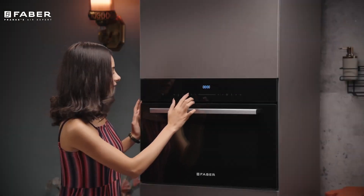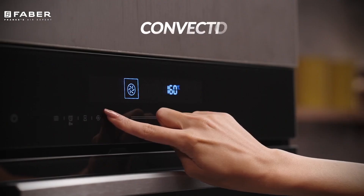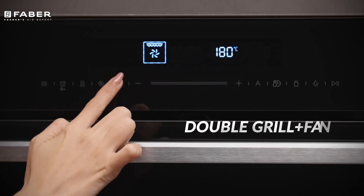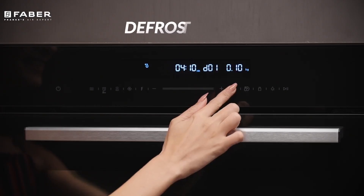The variety of functions include dimensional cooking, convection, dimensional plus fan, radiant grilling, double grilling plus fan, and defrost.